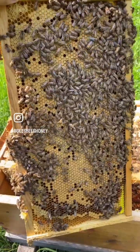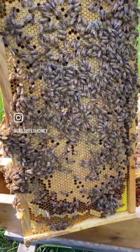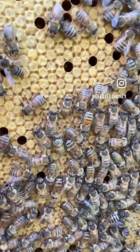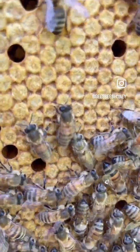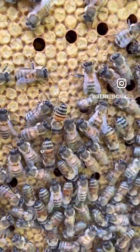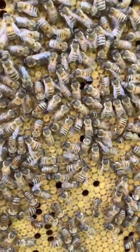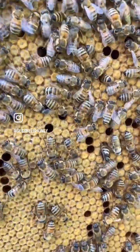This queen has an absolutely beautiful laying pattern — you can see she's pretty much laid wall to wall. All of these cells are called capped brood, and under each one there's a bee that's pupating from a larva into an adult bee. It'll hatch and join the colony.